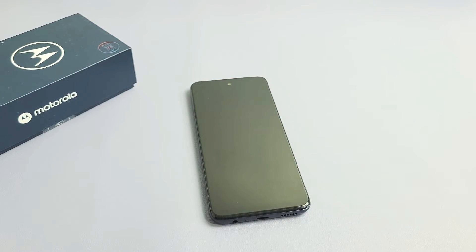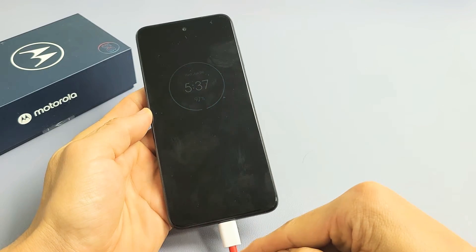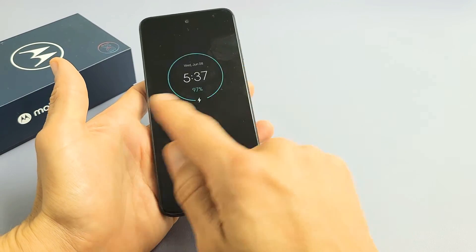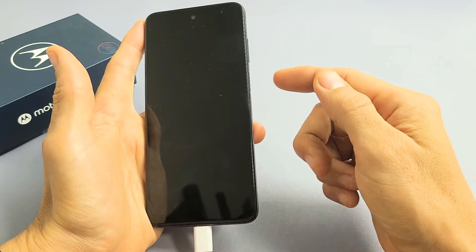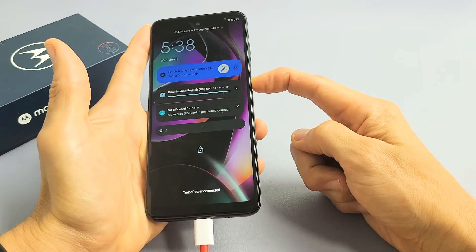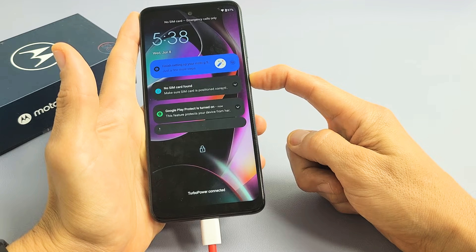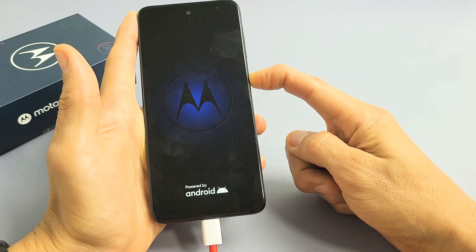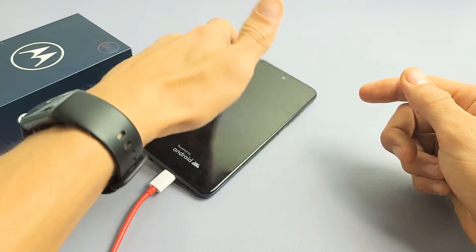Now go ahead and plug your phone in with the charging cable. While it's charging, leave it plugged in for five seconds. After five seconds, we're going to do the same thing with the power button — press and hold until we see the Motorola logo. Do not let go; just keep holding and wait for that Motorola logo to appear. When you see it, let go and let it boot up normally. Hopefully you are now out of the boot loop.